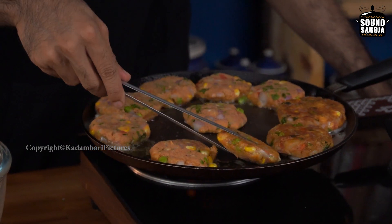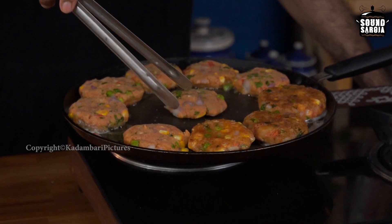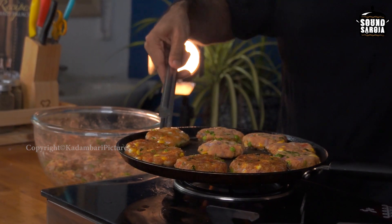Sweet potato is not only the tastiest potato I have ever had, it also has some nutritious value compared to other potatoes. So flip it around until you get the golden brown color. You are supposed to fry until that point.